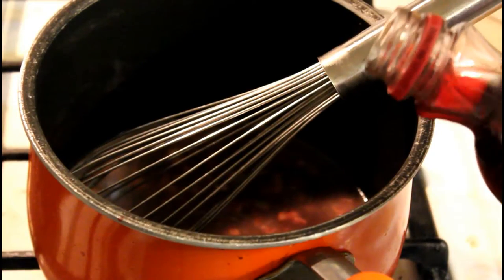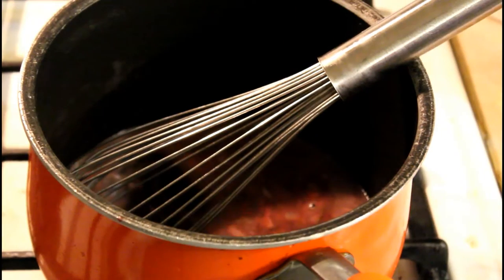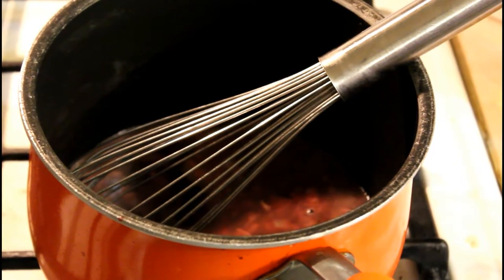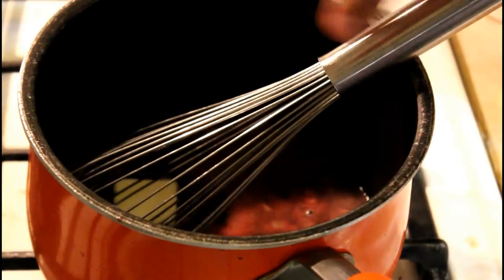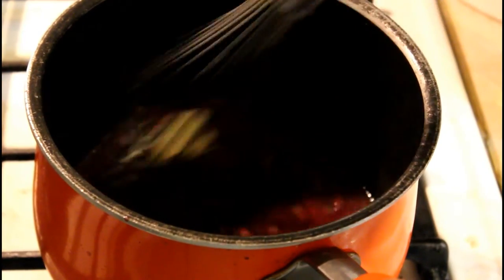If you feel like the sauce needs it, you can go ahead and put a little bit more juice in. I went ahead and did that here — it looked like I lost quite a bit during the boiling process. Go ahead and throw in the last few pieces of butter. You don't want to throw all the butter in at once — add it gradually.